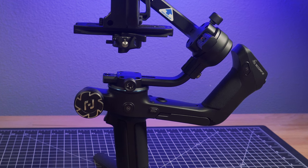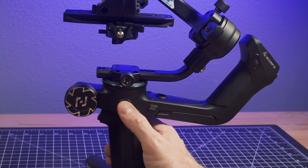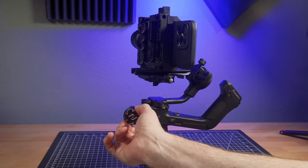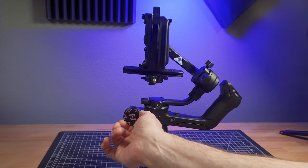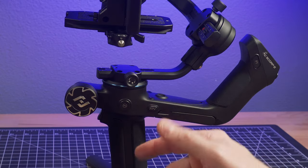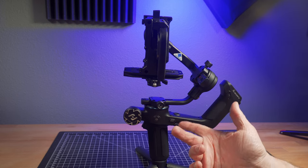Another interesting feature is this wheel. You can spin it to tilt, then click the button to switch and pan, then click again and you're controlling the roll axis. It's nice to have manual control over that depending on what you're shooting. And it's also nice that you can control it right here with hardware-based buttons, because you can do the same thing in the app — but this way you don't have to use the app.